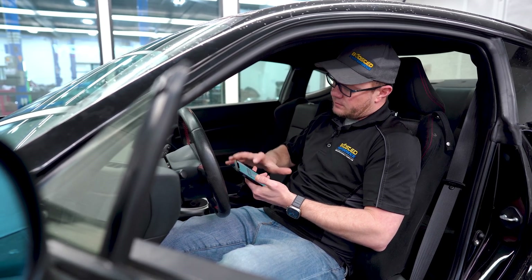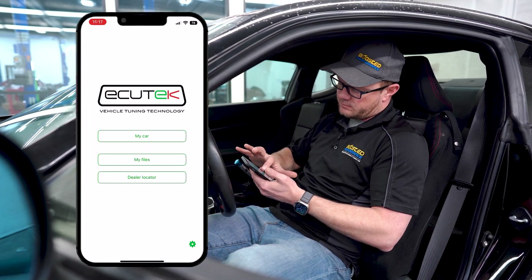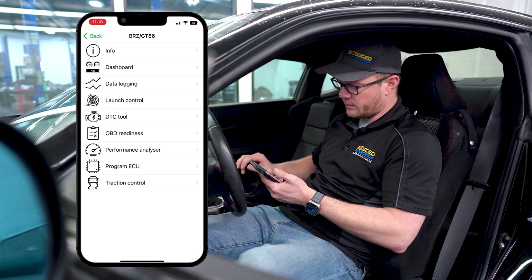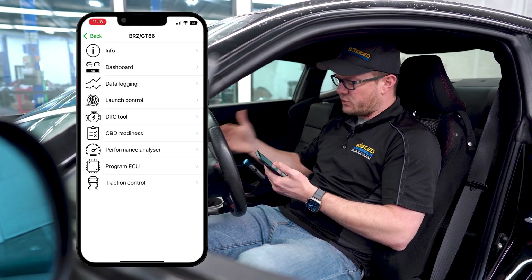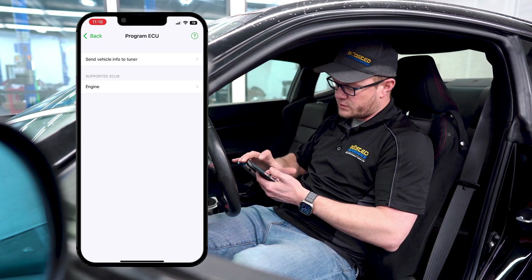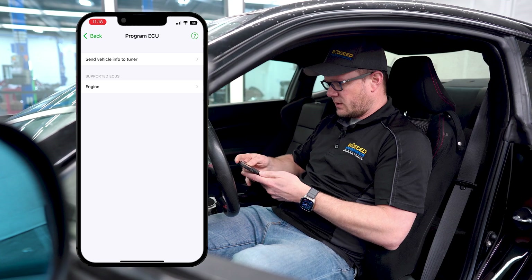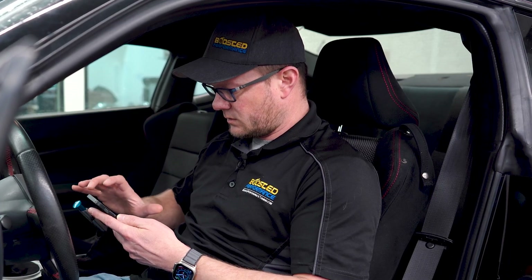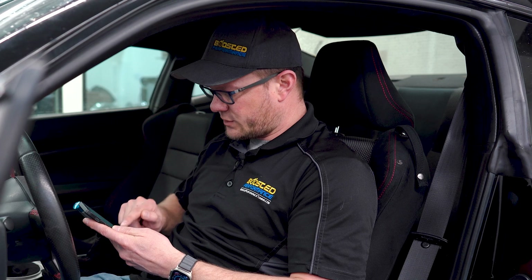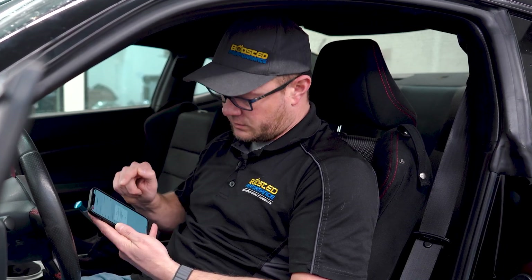With ignition on but engine not running, click on 'my car' and wait while it connects. From the main screen, click 'program ECU' and then 'send vehicle info to tuner.' It's already going to have your VIN number. Choose your make — in this case Toyota — and model is FRS. It should also show your calibration ID under engine. Once everything looks good, click to send. You'll get a success message, and then you'll wait for us to send your first tune file.